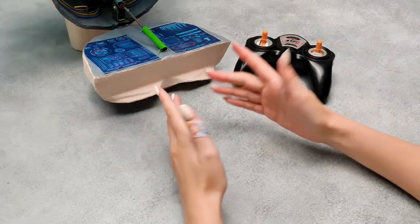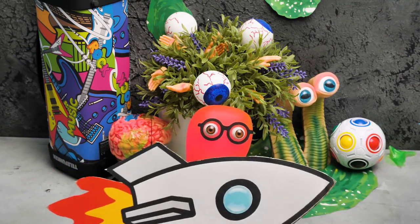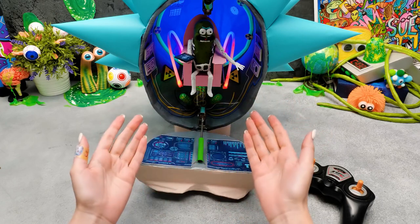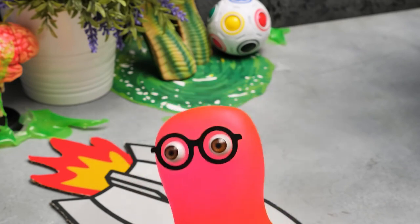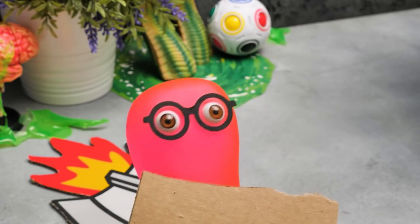Whoa, cool — can I come with you? Sure, Sue! But we'll need to make a bigger cardboard spaceship! Then we have a lot of work to do! Thanks for being with us today — bye-bye! Don't forget to hit the bell button so you won't miss our next videos! Bye-bye, guys! Sue, wait up — I'll bring the cardboard!